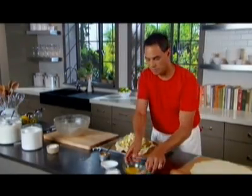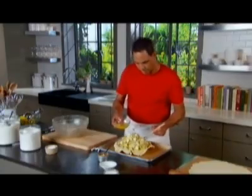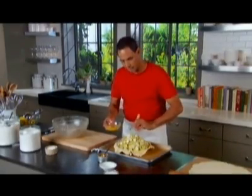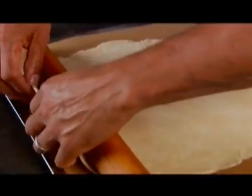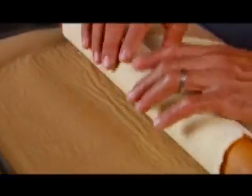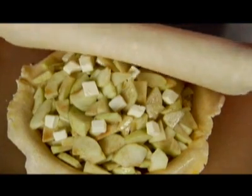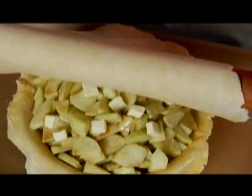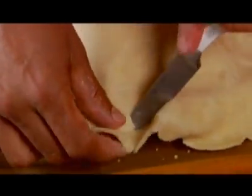A little bit of egg wash to seal those edges. In our egg wash, we just have a whole egg and a little bit of water to thin it out. Now we're ready for the top of the pie. Roll it back around the pin, bring it over, make sure the edge touches the edge, and unfold it. Then take a paring knife very carefully, go around the pie, and trim it.